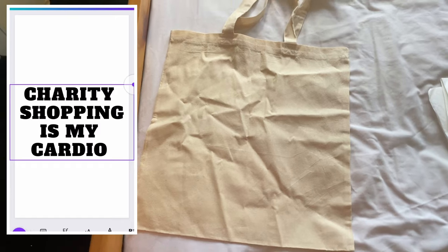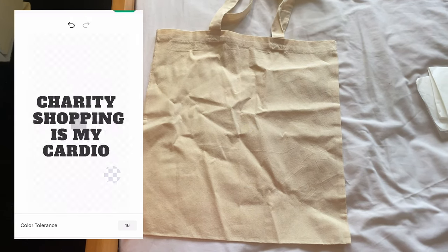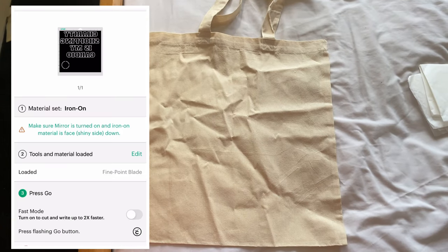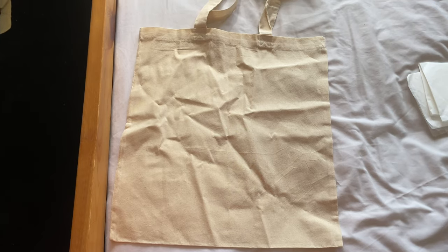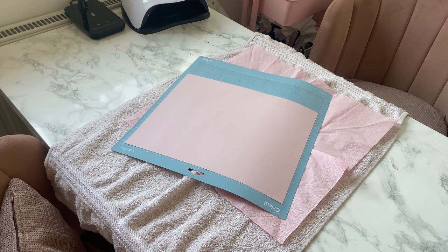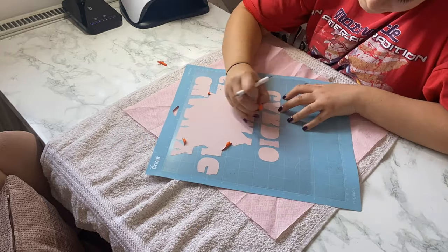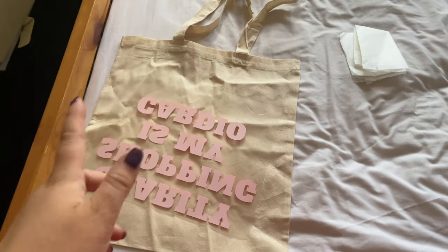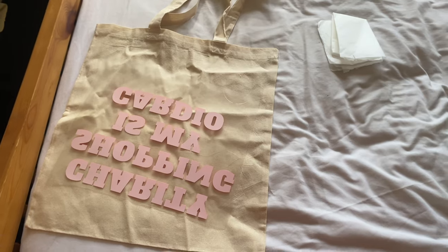For this next DIY, I'm going to turn this tote bag into a cute thrifting tote bag. I went on Canva and made up my design — just typed in what I wanted it to say — then put it over to Cricut, took the background out, and set it to the right size to fit onto my bag nicely. I then mirror-imaged it so when I iron it on it will be perfect. Like I do for all my Cricut DIYs, I'm just going to remove anything I don't want ironed on. The design is ready to be flipped over and ironed on — I'll do that off camera. I've got some greaseproof paper, I'll put that over the top, iron it until it's stuck, peel off the backing, and we'll have the final result.